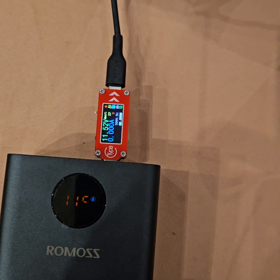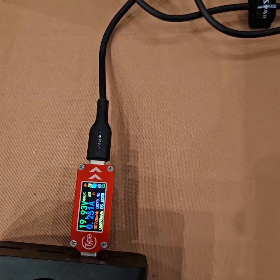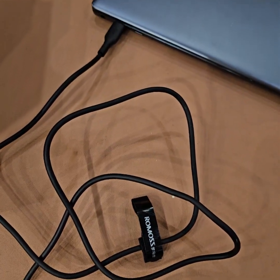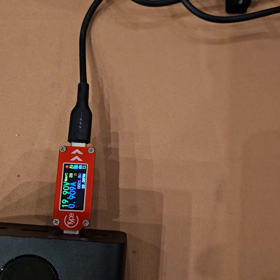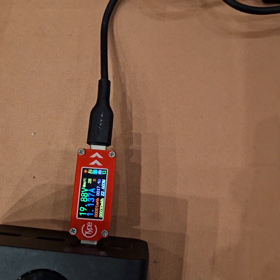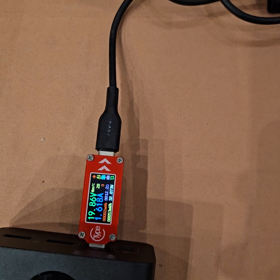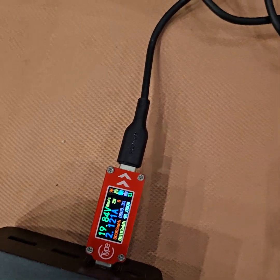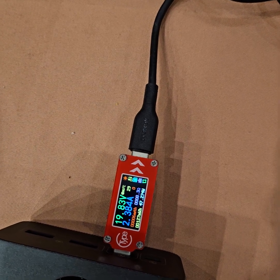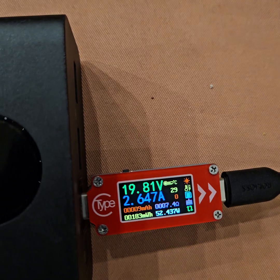Power bank-to-power-bank is a tricky one. Now I've connected a laptop and it is charging at around 19.87 volts, 1.6 amperes — around 45 to 50 watts as can be seen here.